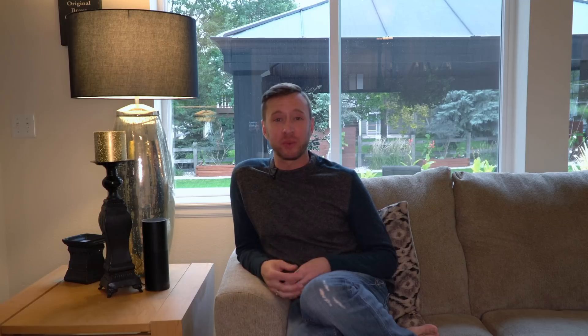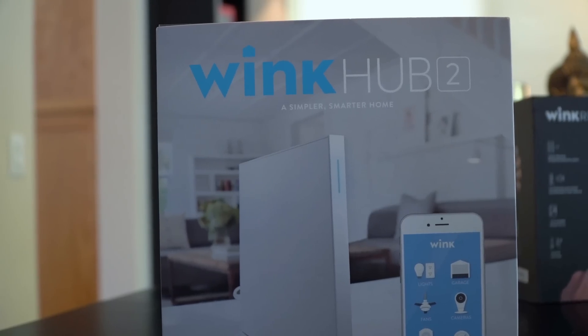One of the reasons why I went with the Wink Hub is because of its ability to connect to Alexa and use voice control. Alexa, turn off the lamp. Okay. Now that's pretty cool.